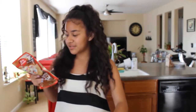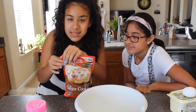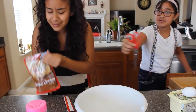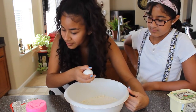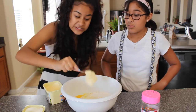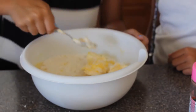Mix the softened butter and the egg until a soft dough forms. Alright, let's go — so we're gonna put the cookie mix in the bowl. Wait, the butter wasn't even softened!